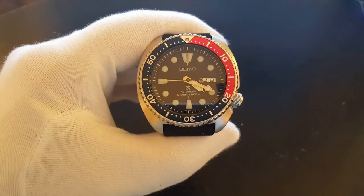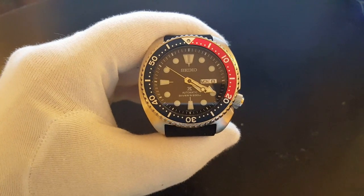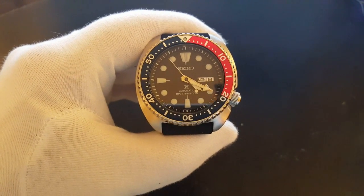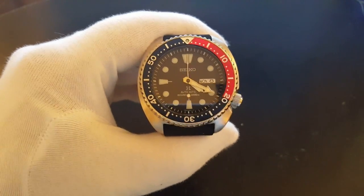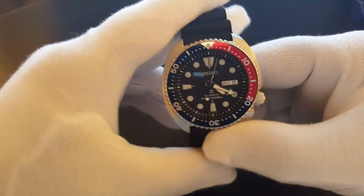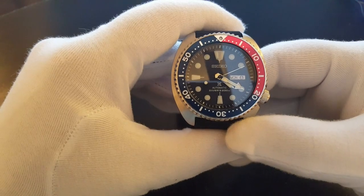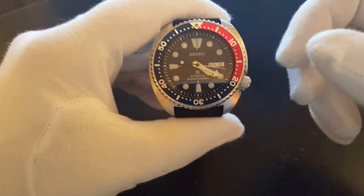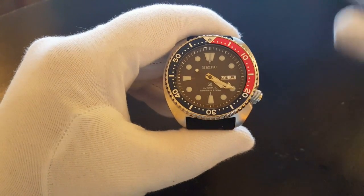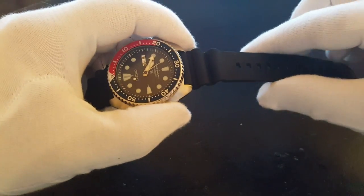Let's have some stats on it. It has the caliber 4R36, an automatic winding with manual winding mechanism, and a power reserve of 41 hours. It has 24 jewels. Day-date is at the 3 o'clock, crown at the quarter to four. It's a 45mm stainless steel case, 14mm thick. It has a unidirectional rotating bezel, Hardlex mineral glass, Lumibrite on hands and indicators, a screw-down crown, screw case back, and is water-resistant to 200m. It has a 22mm silicone resin band.